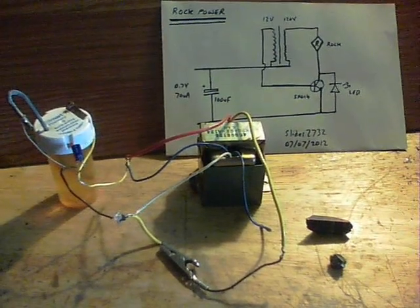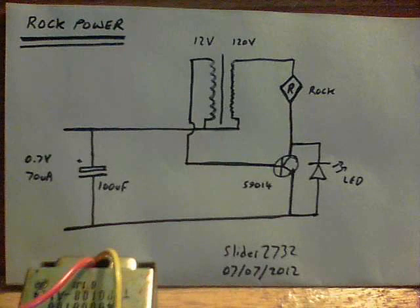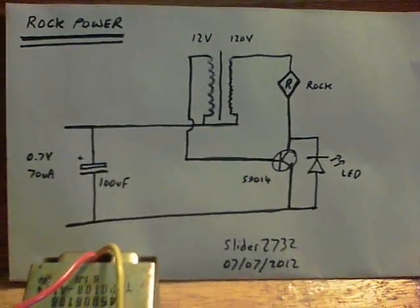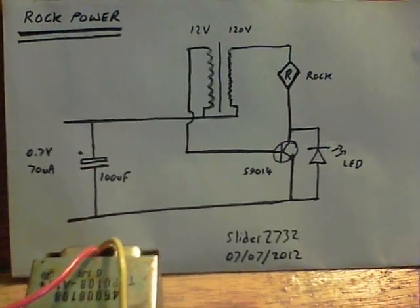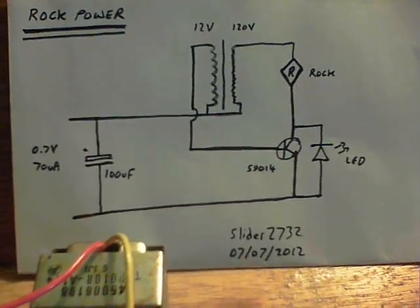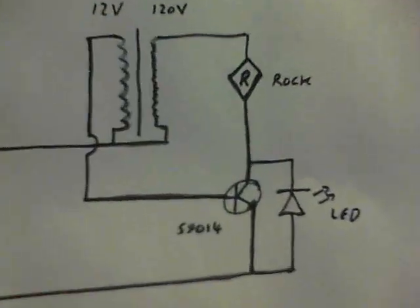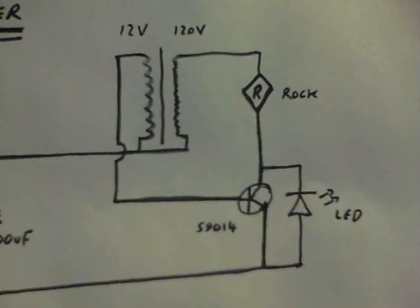Here's the circuit I'm using — it's a little bit strange, upside down and back to front probably. I've got the collector going to the 120 volt side and returning straight to the base from the 12 volt side. There's an LED across the emitter and collector, and the rock goes on the collector, not on the base as you might expect for base resistance changes.